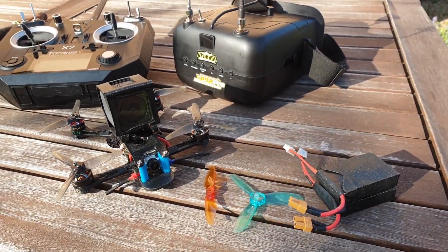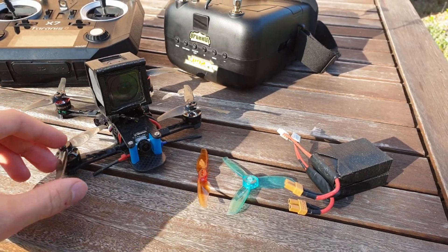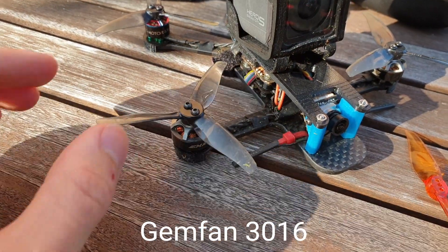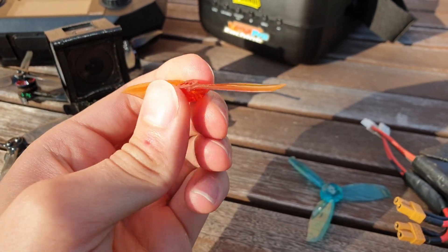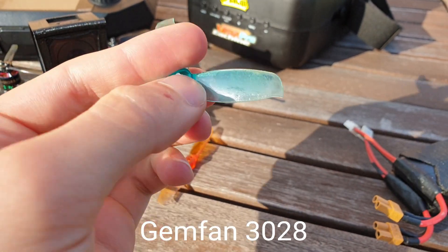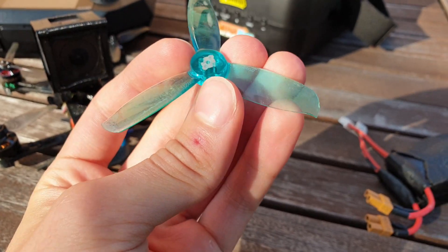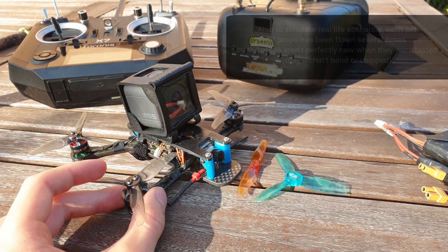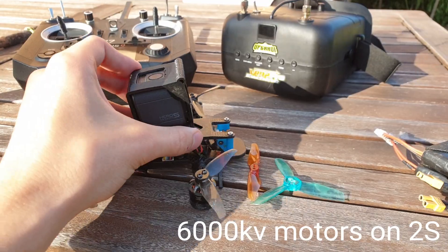In this video I will be testing and comparing these three 3-inch propellers: Gemfan 3016, Gemfan 3018, and Gemfan 3028. I will be testing them on this custom-built 3-inch quad with 6,000 KV motors.